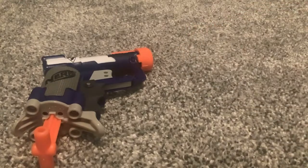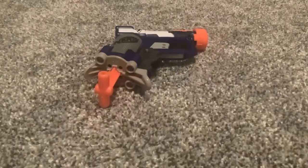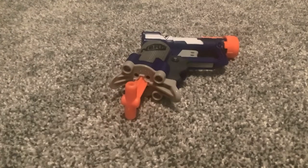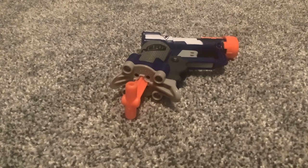Starting off with the Nerf Jolt. This blaster came out back in 2011, but this repaint is more like 2013. They are kind of hard to come by at normal stores — you can find them at Walmart sometimes, but normally the best bet is to find them on Amazon for about five bucks or maybe a little less depending on who you buy from.